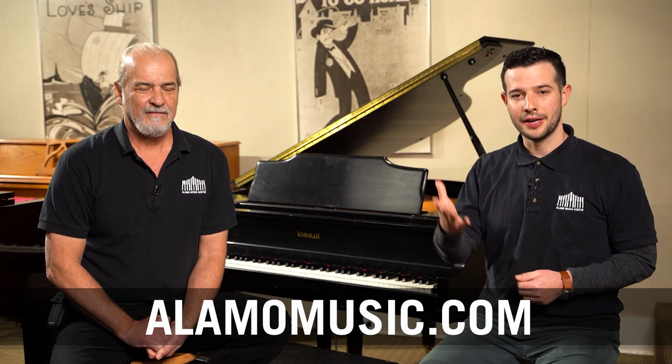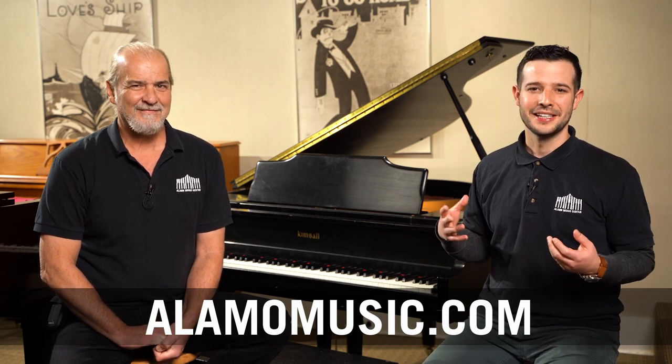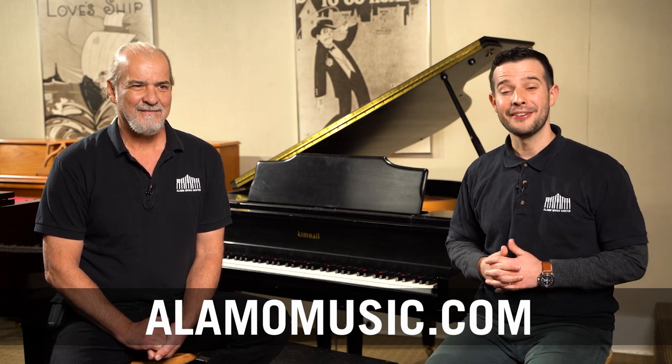Thank you guys for watching. If you have any questions about whether your piano can be tuned or if it's worth it, I'd recommend contacting your local music store or contacting us — we can answer a lot of your questions and recommend technicians in your area. Ted, thank you again for being here today. I'm Patrick Maher. You can find us online at alamomusic.com. If you haven't subscribed, please do — we really appreciate your support. Leave us some comments; let us know if you've had a horror story with a tuned or untuned piano. It's a very interesting journey for a lot of people to get an old piano up to spec.